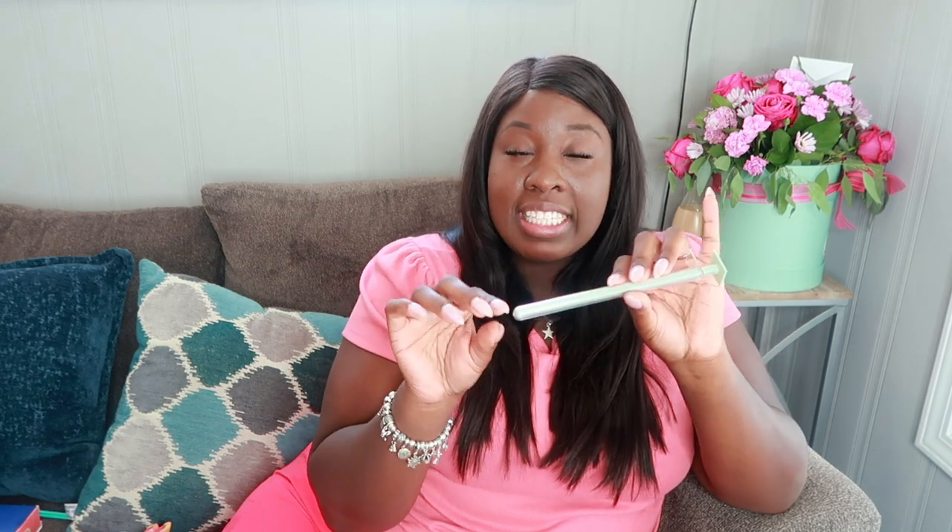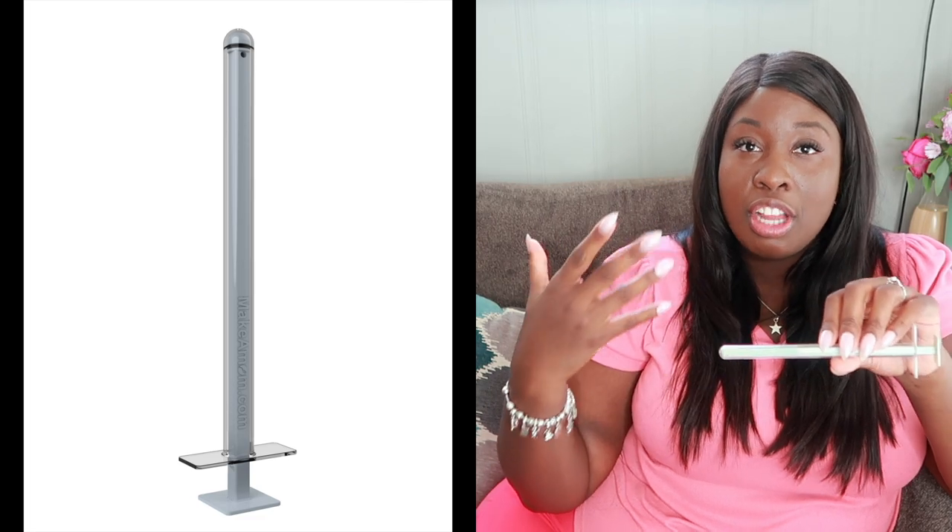Now you might be wondering, why would I use this syringe over a typical syringe that you would get at a pharmacy? The reason is because the makeamom syringe is specifically designed for home insemination. A standard syringe has a little tip at the bottom, and that little tip makes it difficult for the sperm to travel through. So when you're trying to start your family, with all the timing that's involved and the expense of purchasing sperm from a sperm bank, you want to make sure that you get every last drop out of that syringe and that you're really getting your money's worth. So you really want to have a syringe that is specifically designed for that purpose, like the Cryo Baby — a much higher quality material than a standard syringe.